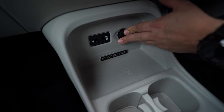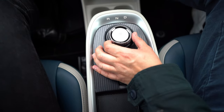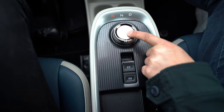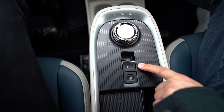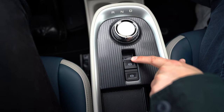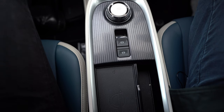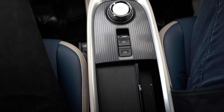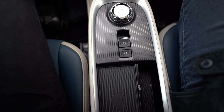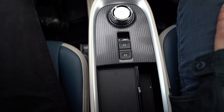The drive mode selector on the centre console is a rotary dial: foot on brake, twist to D for drive, twist left for neutral then reverse, and press the top to select P for park. The handbrake is an electronic parking brake. The auto hold function — marked A — applies the brakes when you stop in traffic so you can take your foot off the brake pedal. It's particularly useful for hill starts: the car holds itself until you press the accelerator, then it sets off automatically.